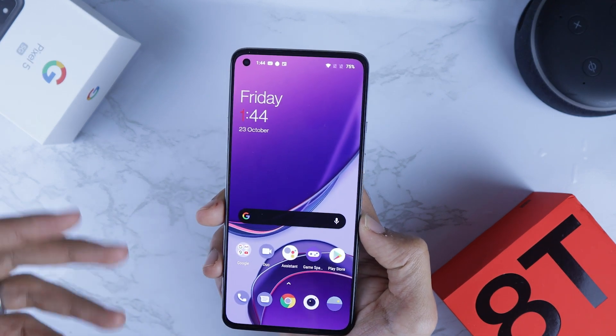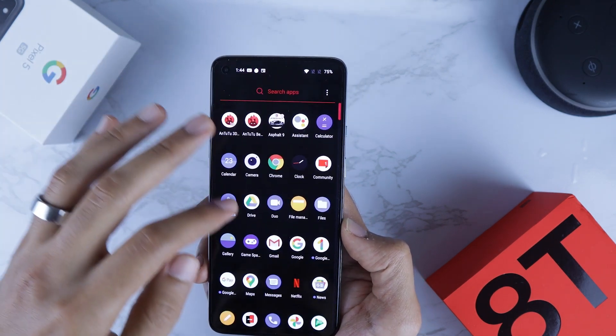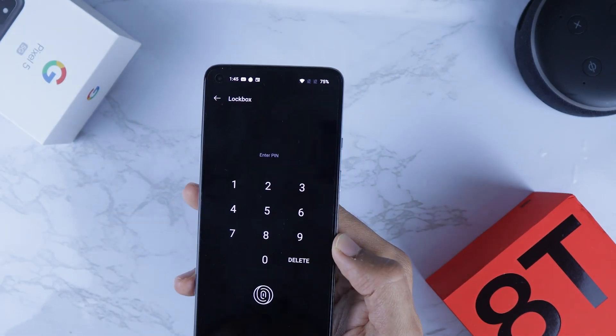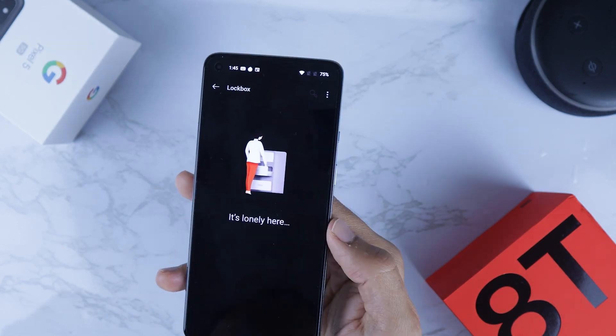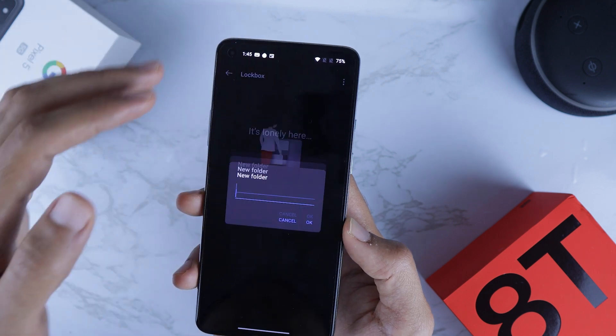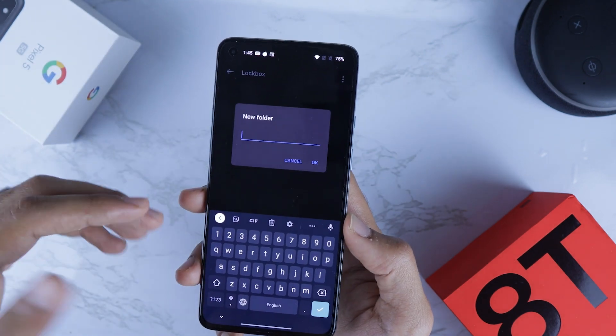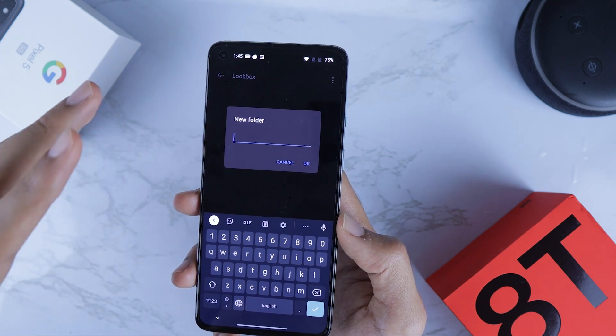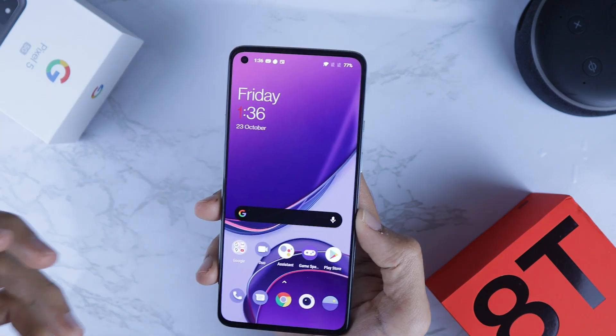There's also a new way of hiding photos, folders, and files by going to the File Manager, scrolling down to Lock Box. You can set up a password or use your fingerprint. Once you're there, click New Folder, type in the name, and move some files in — it will be password and fingerprint protected.